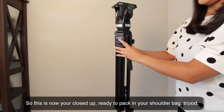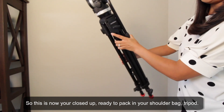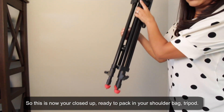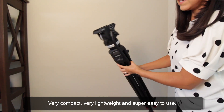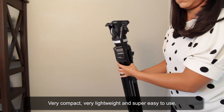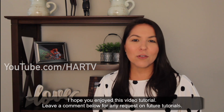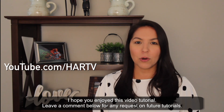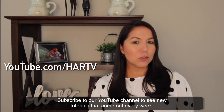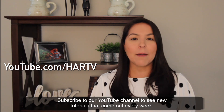This is now your closed-up, ready-to-pack-in-your-shoulder-bag tripod — very compact, very lightweight, and super easy to use. I hope you enjoyed this video tutorial. Leave a comment below for any requests on future tutorials and subscribe to our YouTube channel to see new tutorials that come out every week.